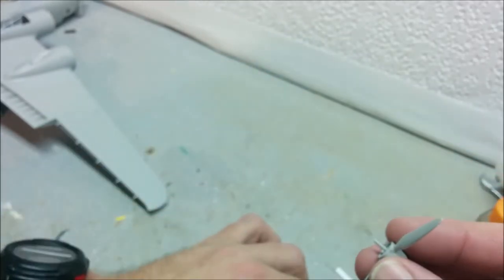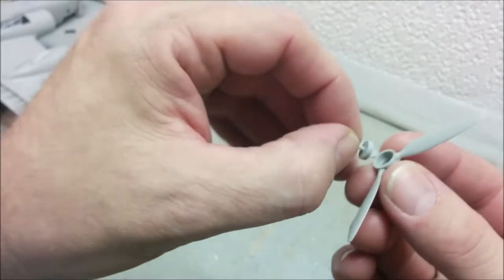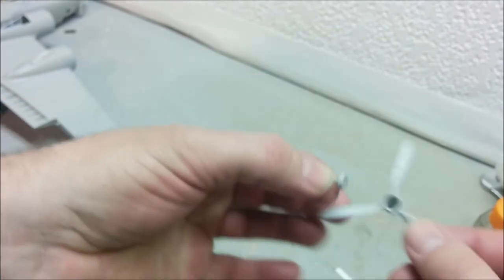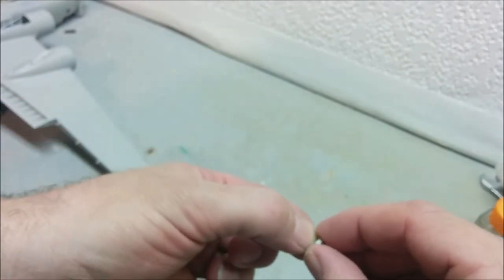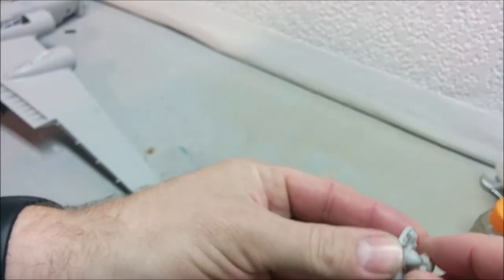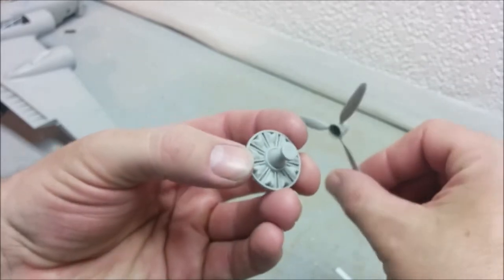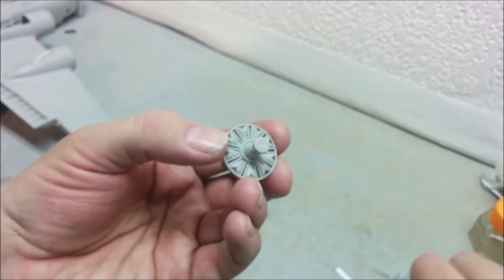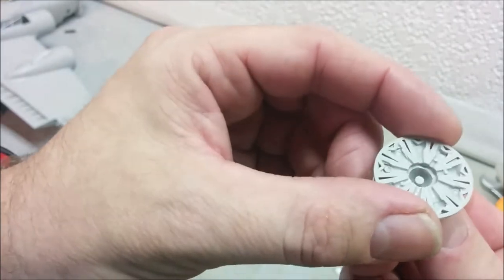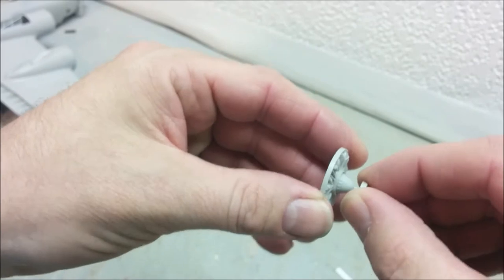The prop shaft which holds the propeller on is separate from the propeller itself. So you could install the pin, then the engine in the cowlings, and then only add the propeller at the very end of the model - which is what you want if you want your propeller to be able to spin. But here's the problem: the hole is blind and they don't give you a washer to hold it in.